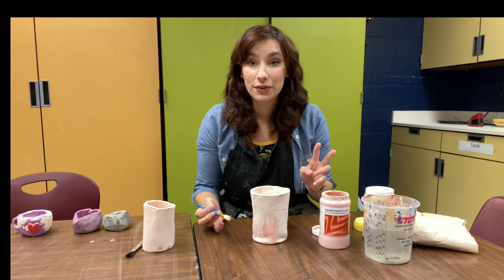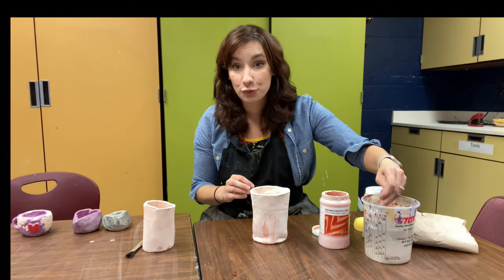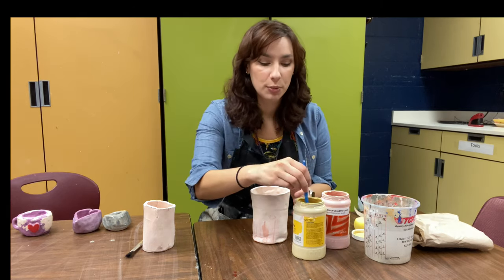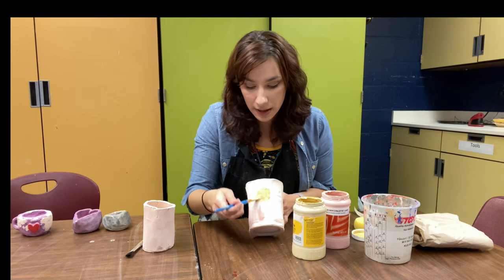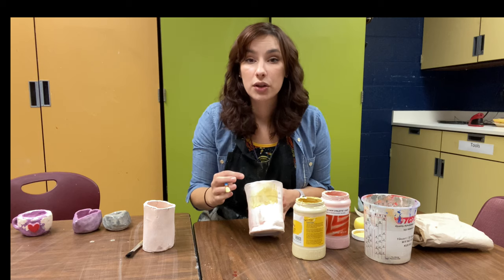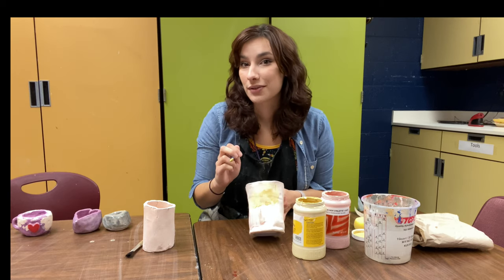You can mix two or even three different colors on your pottery if you'd like. Just make sure that you wash your brush out really well in between colors, then shake up your other colors really well. You can either put them in a different spot on your pot or overlap them to see what they look like mixed together. If you're overlapping colors, you only need three coats total, but if you're putting colors in different areas, make sure all of your areas are covered with three coats of glaze.